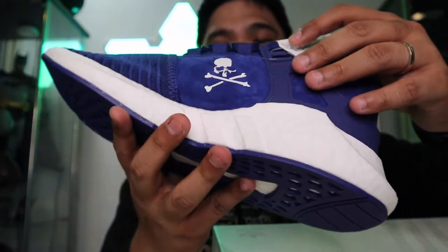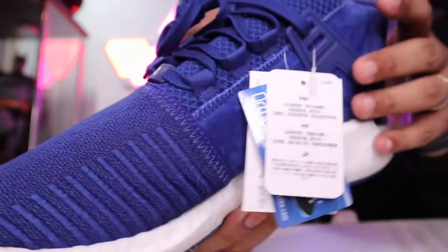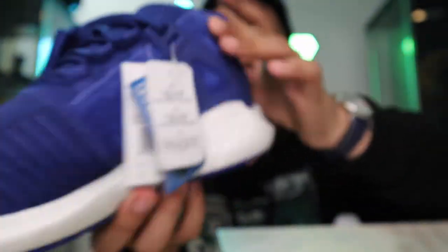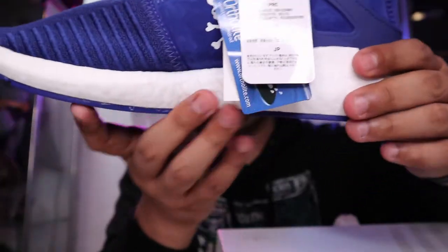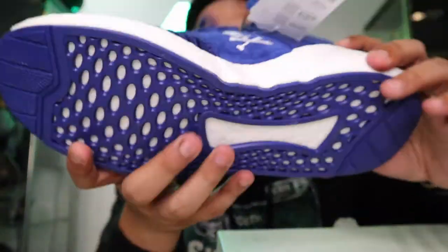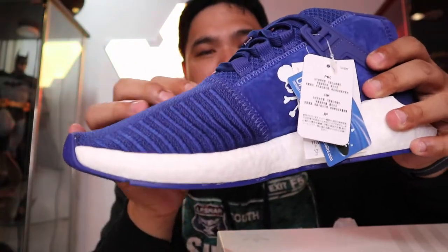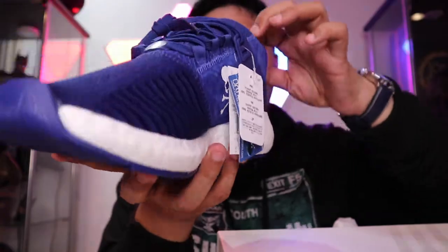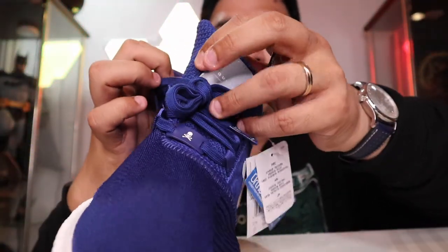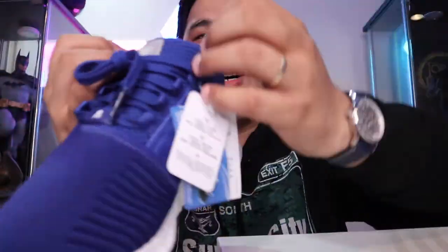There you go — look at that! There's the Mastermind skull, one here and one at the front. You have the suede boost for that extra comfort. There's the heel support here which makes it more comfortable to wear. Really nice. The tongue or the entrance here is a bit unique — it opens sideways, not the typical way. It's both open here and on the inside for getting your foot in.